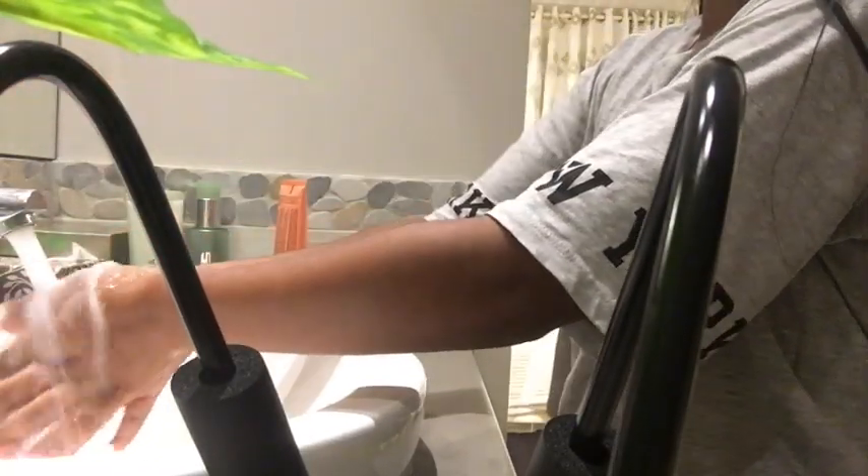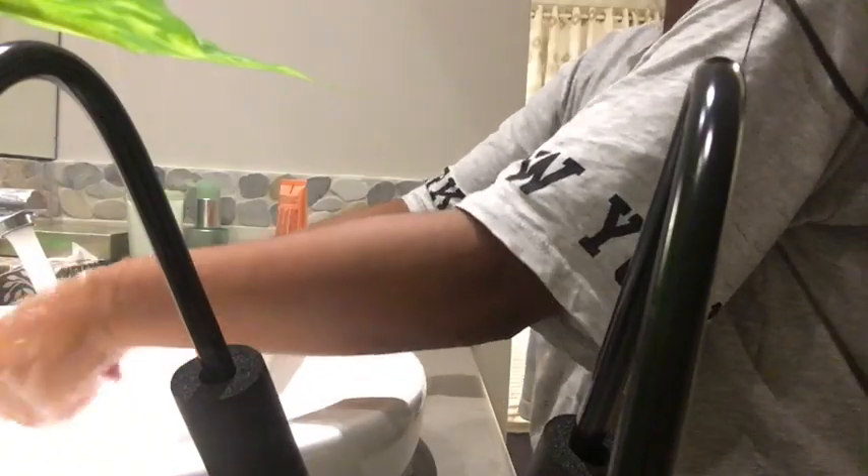So just washing my hands. Me trying to find the towel again. I found my towel friend.